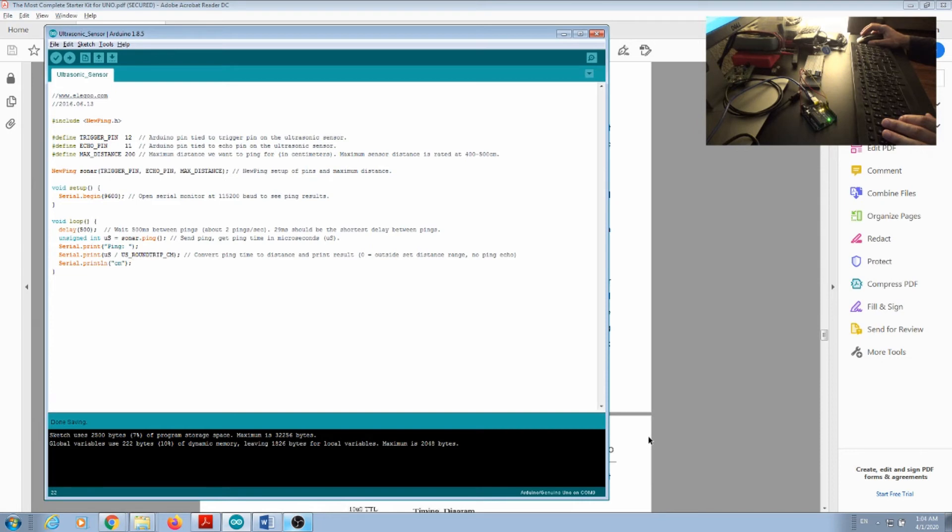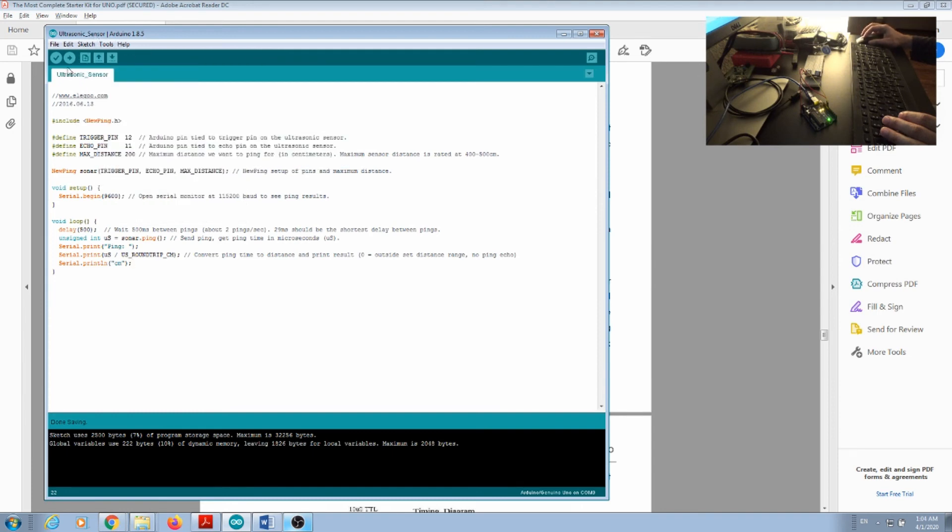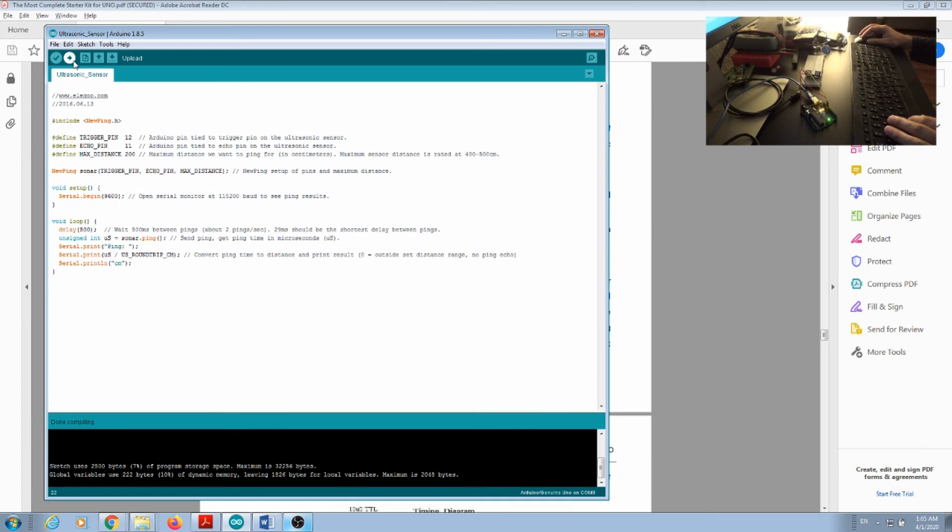Now we are in good shape to deploy the code to the Arduino and start playing around with the system. You can see I have the ultrasonic sensor connected with wires to the Arduino and then a USB cable to the computer. I'm making sure the ultrasonic sensor is pointing up because there is a detection angle — if we put it flat or aligned with the table, that angle might bounce off the table and give false positives. Once everything is connected, go to Tools, make sure your board is identified, then compile the code. Compilation takes a little time the first time.